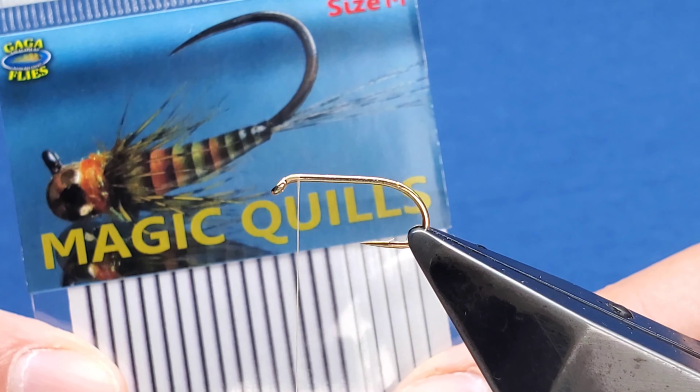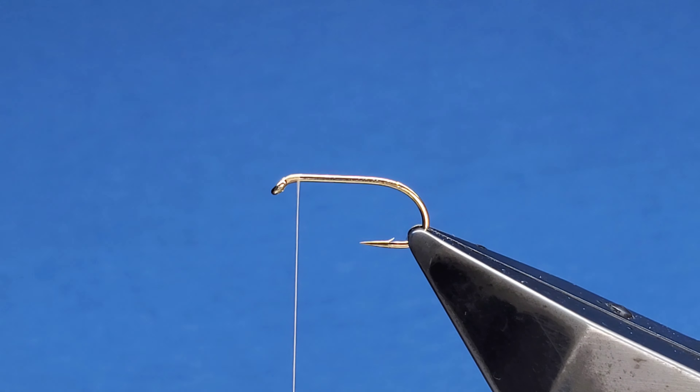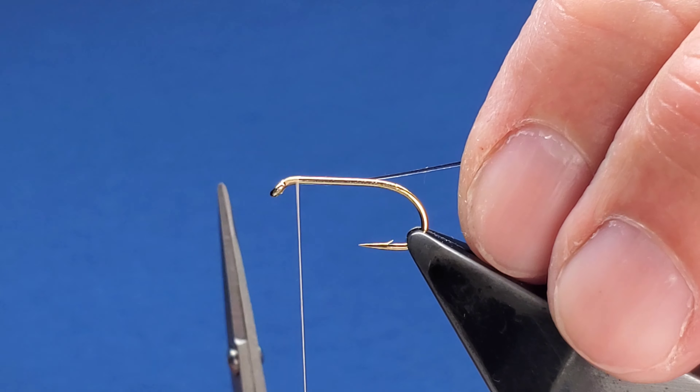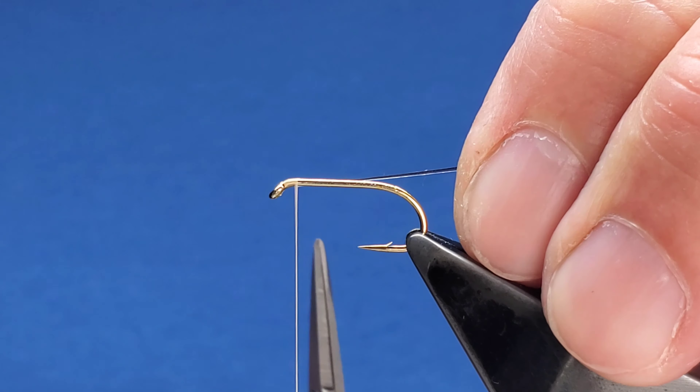This is the buzzer version of a very popular Scottish dry fly, the Yellow Owl. This particular one is the UV Owl. We'll crack on and get it tied. The hook for this particular one is a B175 size 10.